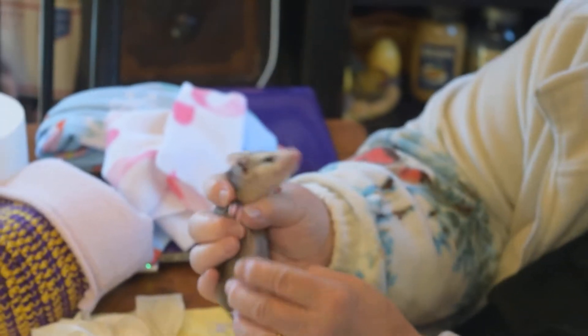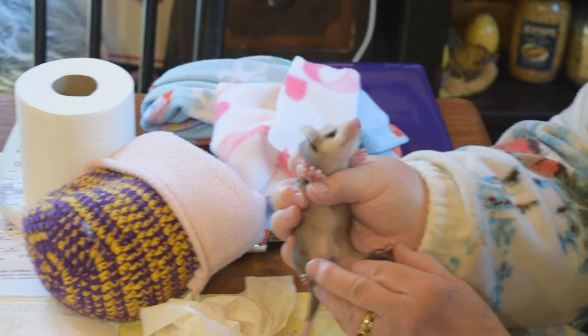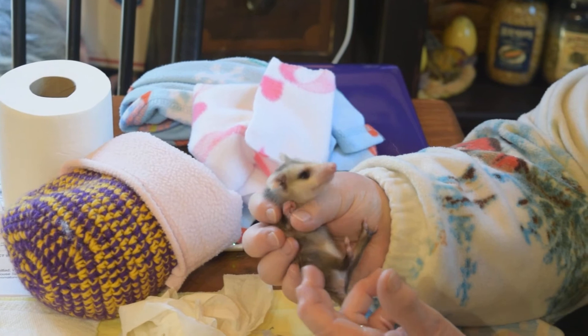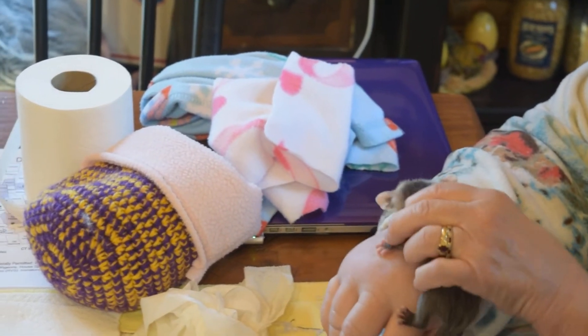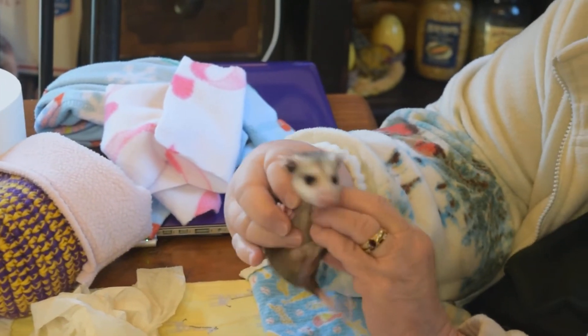I want you to be able to see. How did I sex her? She was easy — can you see that pouch? She's got a very clear pouch. We did an exam on her and checked all fingers and toes. She's able to grab with her tail. So Penny, we think, is maybe 12, maybe 14 weeks old.